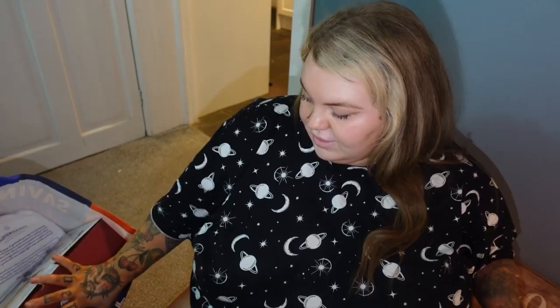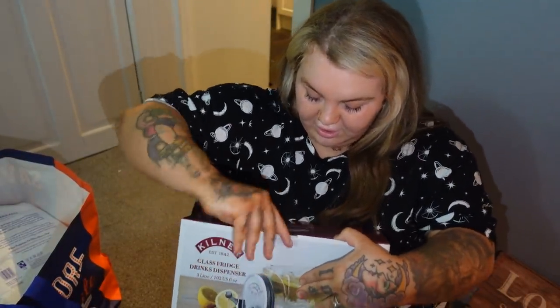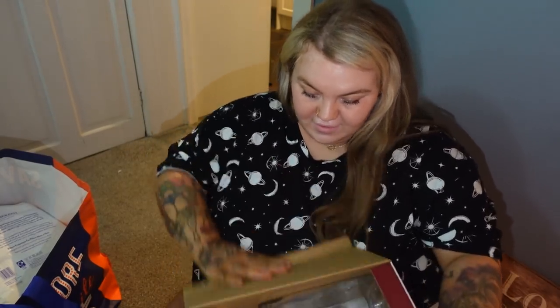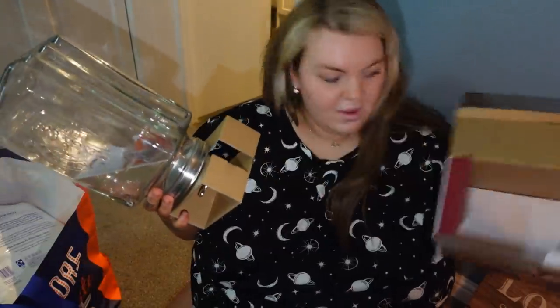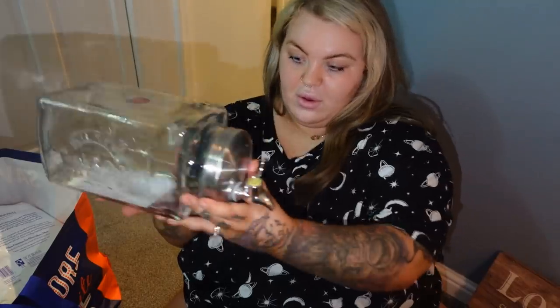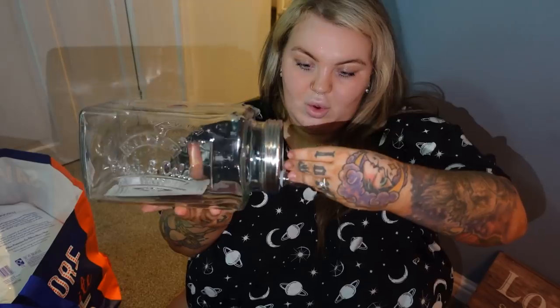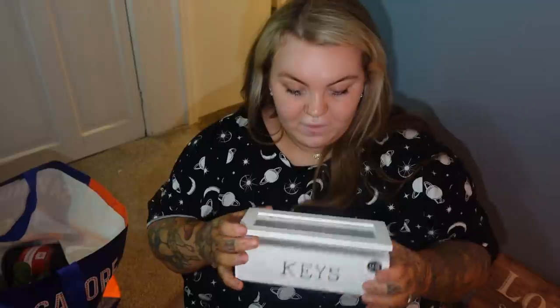Another thing for the laundry cupboard is this Kilner glass drinks dispenser. I thought it would be such a good idea for softener - it lies on its side and you open the tap and the softener comes out. Also a little key box for our keys, because I hate keys lying out.